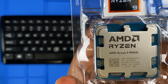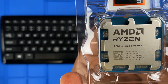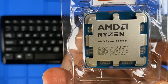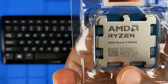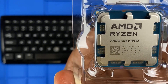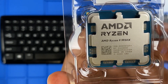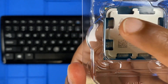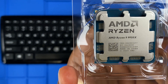Key features on the front: the AMD Ryzen branding indicates the processor family and model. The serial and part number are unique to each CPU for tracking. The manufacturing location is also noted — some are marked 'Made in Malaysia,' others 'Made in China.' There's a QR code linking to AMD's warranty and authenticity check. The large metal heat spreader is designed to transfer heat efficiently to coolers. You can also see cutouts along the edges — these are alignment guides to help you correctly install